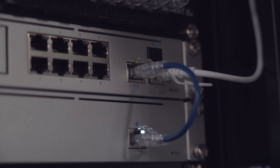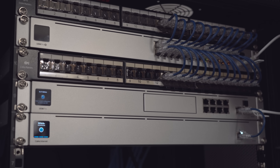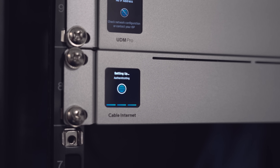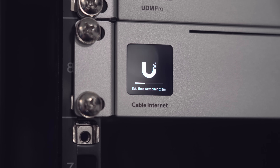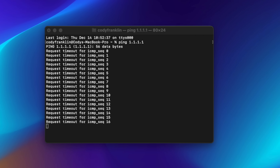Let's go ahead and throw this in the rack and get it activated with Comcast. I just finished installing the modem into our rack, unplugged our coax connection from our old Surfboard into the new UniFi cable modem, and we have no internet. This is because we're going to have to activate the modem with our ISP. First let's log into our Dream Machine to take a look at the settings and adopt the device.